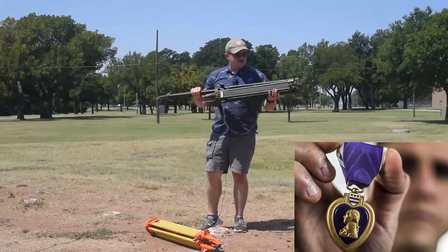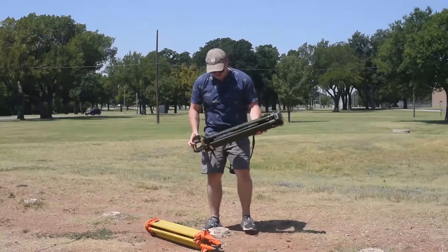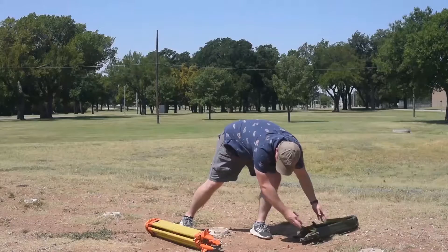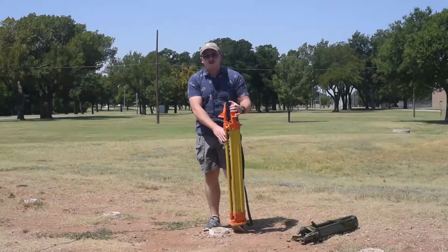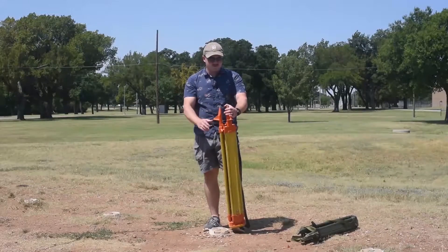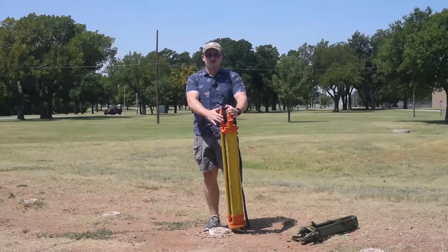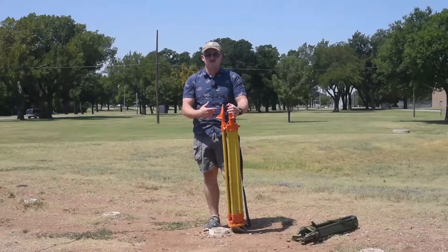What I have here is an aiming circle tripod — the green one. Right here I have a GST-20 tripod. It's going to be the same process to set both of these up. The only difference is this one's a little bit bigger, a little bit brighter, and it has a different plumb bob hookup. So this will be the one I'm using for this example.